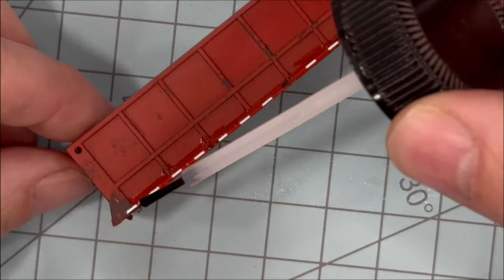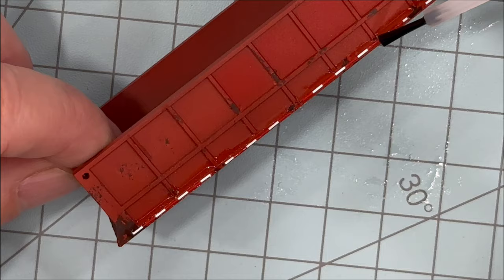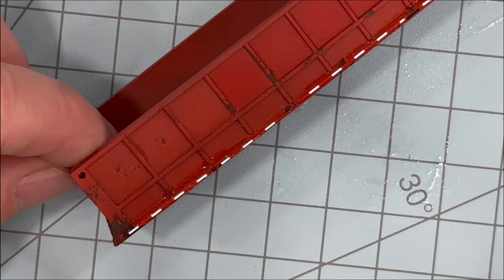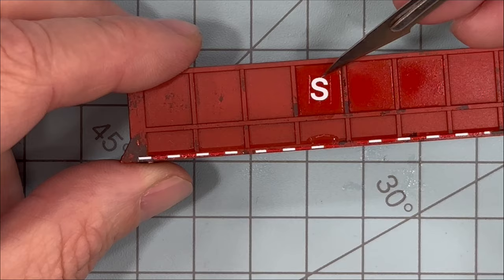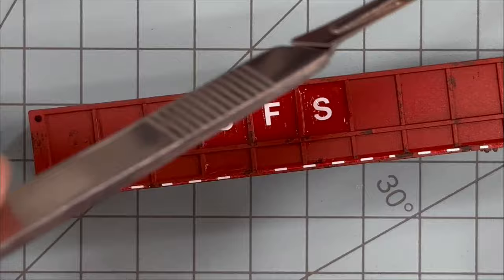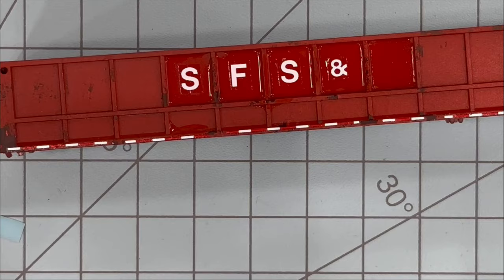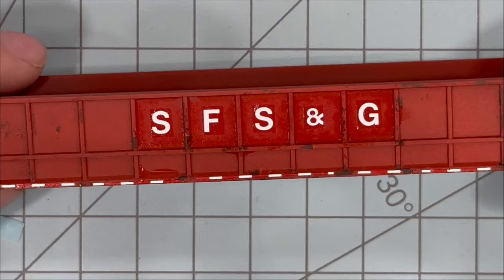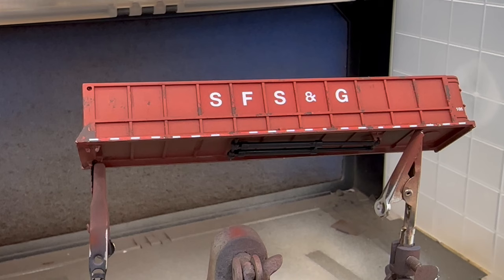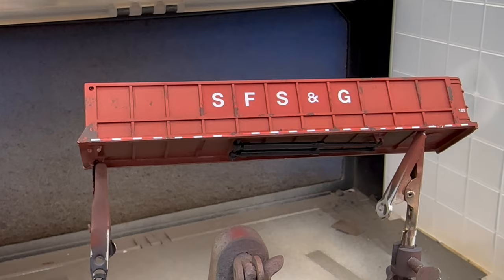Once the decals are pretty much in place, I'll go ahead and apply some Walthers Solva-Set setting solution, which is going to help them conform into place and basically melt to the model. Once the Solva-Set dries, I go ahead and hit it with another coat of clear varnish, and as you can see the backing on the decals isn't noticeable at all.